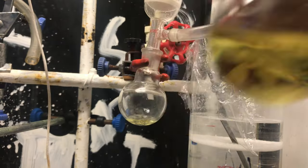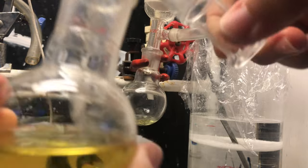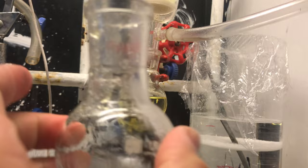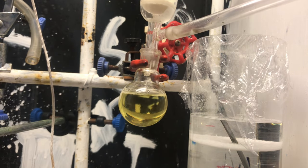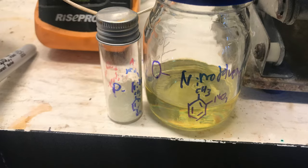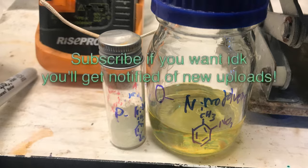I dried the para-nitrotoluene under vacuum and transferred it into a vial — there wasn't much. I froze the filtrate again, got more crystals, and filtered once more using vacuum filtration. I then washed the flask with petroleum ether to pull out the ortho-nitrotoluene while leaving the para behind, and let it dry under vacuum. And there we have it — the two isomers of nitrotoluene: ortho- and para-nitrotoluene. Subscribe if you want to see what I do with them, and see you in the next video.